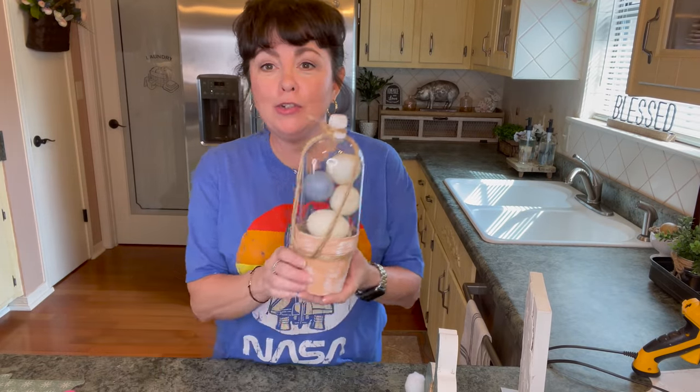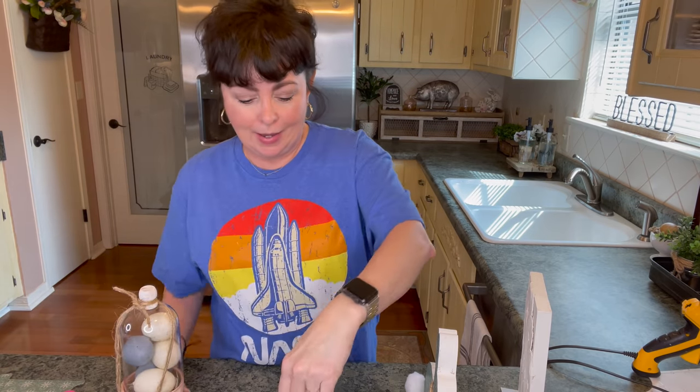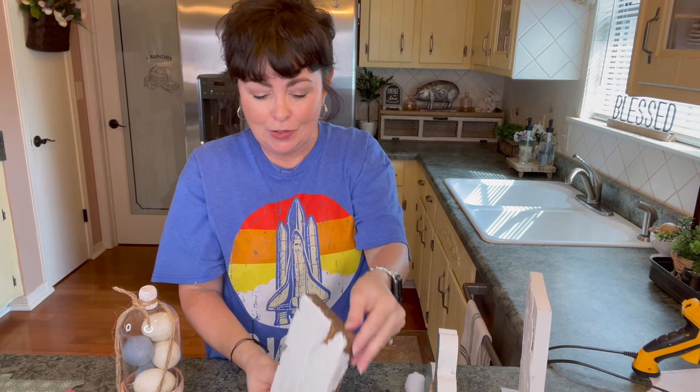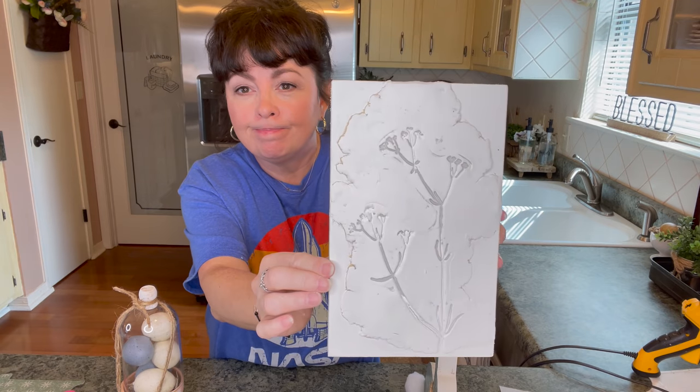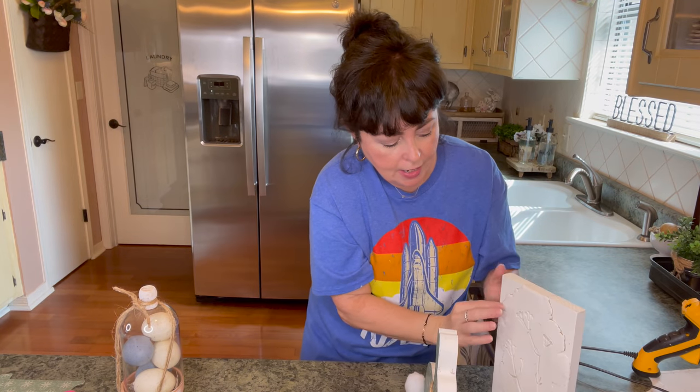I hope you enjoyed these spring DIYs as much as I enjoyed making them. I think they turned out so lovely and unusual, and I can't wait for these to dry. I'm obsessing with stuff that looks old and almost like a plaster effect. If you enjoyed this video, please give it a big thumbs up — it really helps me on YouTube. If you're not already subscribed, I would love it if you would subscribe and become a member of our family. Hit that notification bell and set it to all so you won't miss an upload. I'll see you Tuesday!